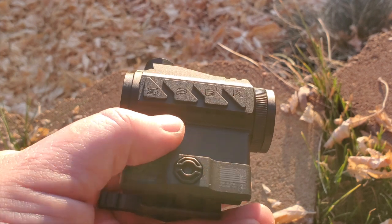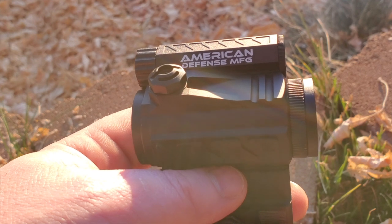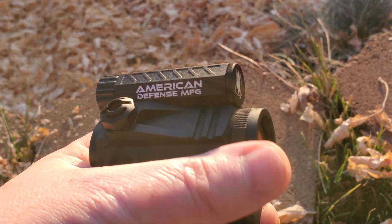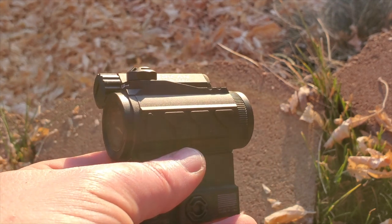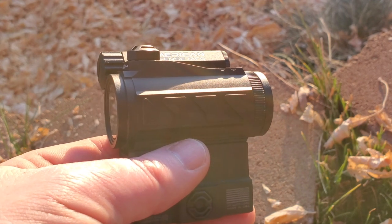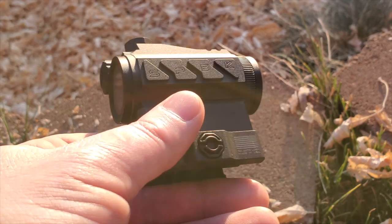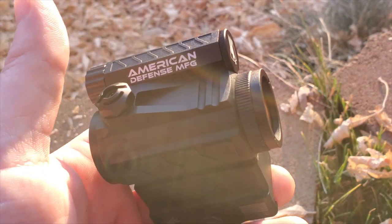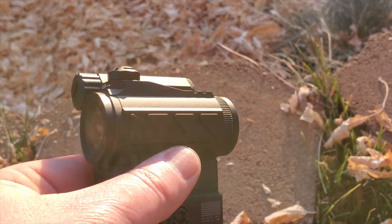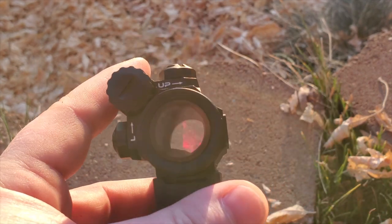It comes with bikini covers but doesn't come with flip-up lens caps. I'm not a big fan of bikini covers — I lose them all the time. Flip-up caps would have been really nice, but again for the price point of around $350 maybe I'm expecting too much. The battery position up top is another minor thing.